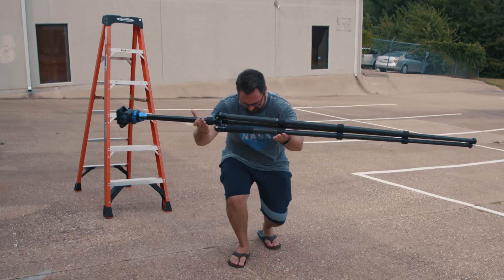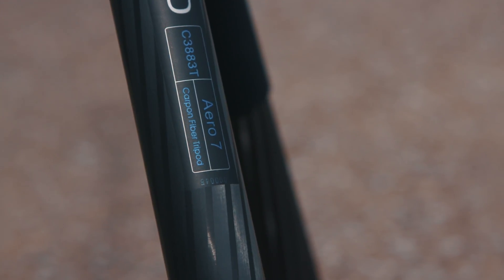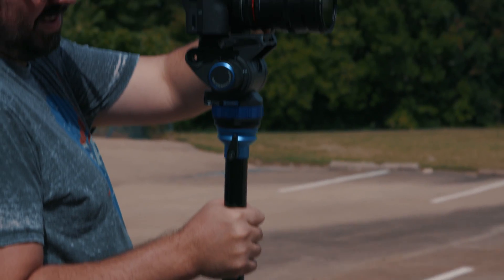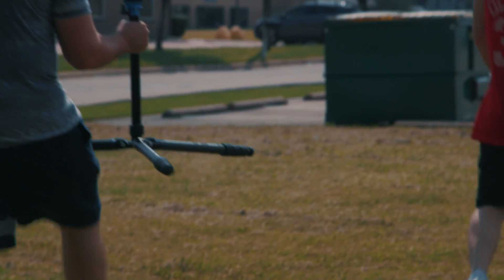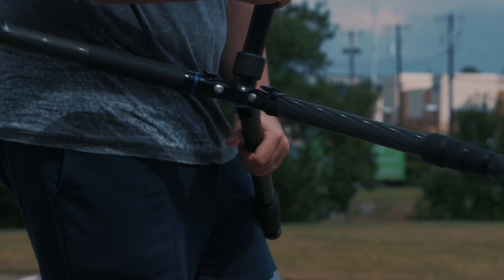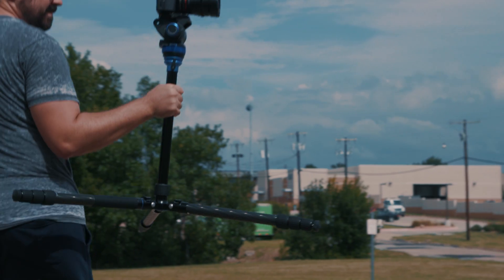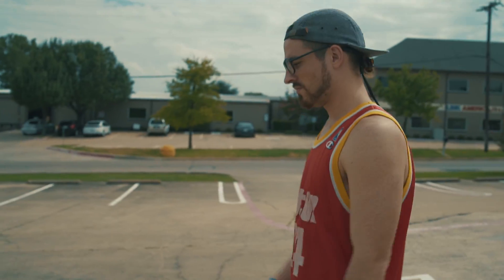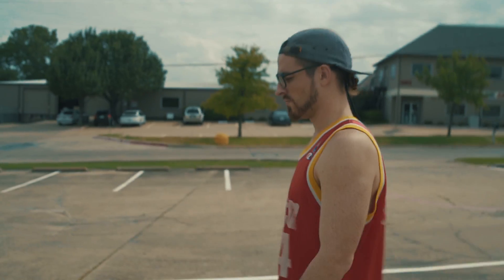If we grab a lightweight tripod like the Benro Aero 7, we can do one of my favorite tricks which I've used the most: the tripod steadycam. You can do this with any tripod, but one like this works best because it's light and I can position the legs out for a lot of stability. Configure the tripod in the best way to get a nice balanced weight on the bottom, then use it like you would a steadycam. Here's an example without the tripod steadycam trick — just handheld — and then one with.